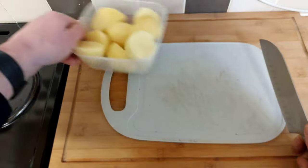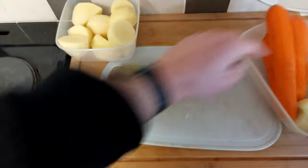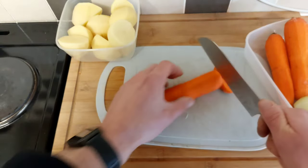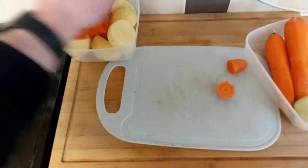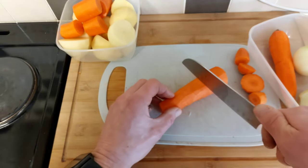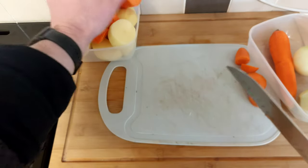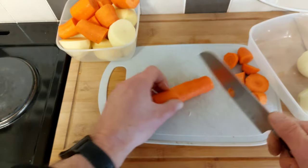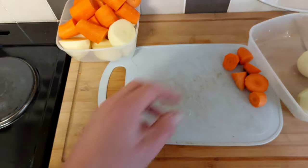Like half potatoes — you can go wild with the veg, put as much as you want in. We'll carry on with the carrots — the bigger the better. Do you remember in the olden days when people used to make massive vegetables? Like giant things — onions the size of your head and leeks the size of your legs. Absolutely crazy — it was great.